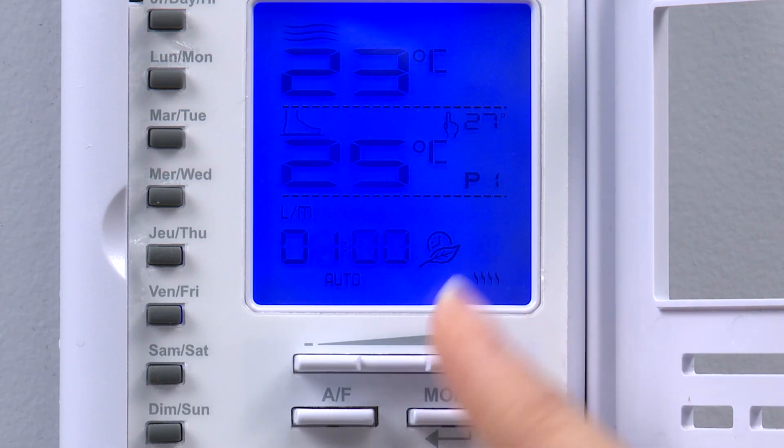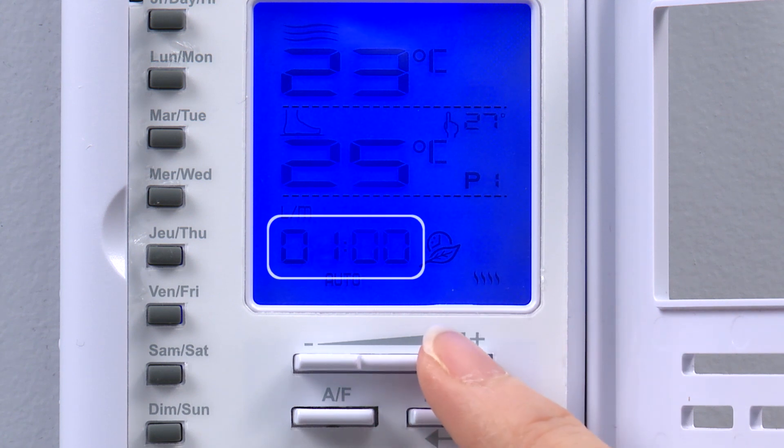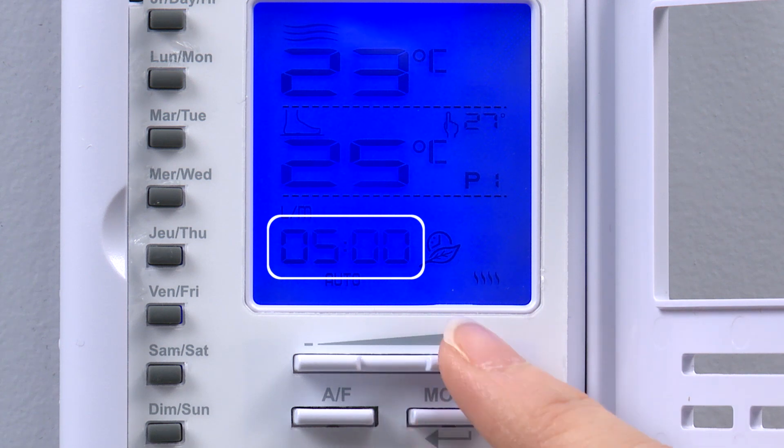We press the mode button to enter the programming time for P1. The hour blinks on screen and is adjusted using the plus and minus buttons.